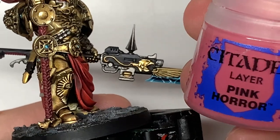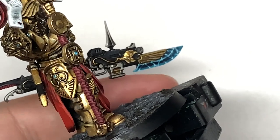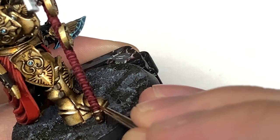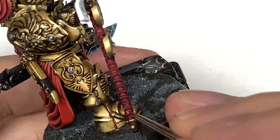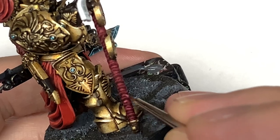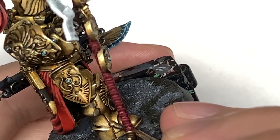The final highlight colour you want to use is Citadel Pink Horror. We're just going to be doing the very crest of each of those rainbow shapes on the side — the very top of them — and also the front and back where you've got those almost v-shapes where the straps are plaited together. A bit too thick there unfortunately, but you get the idea — nice thin lines is what you're aiming for.